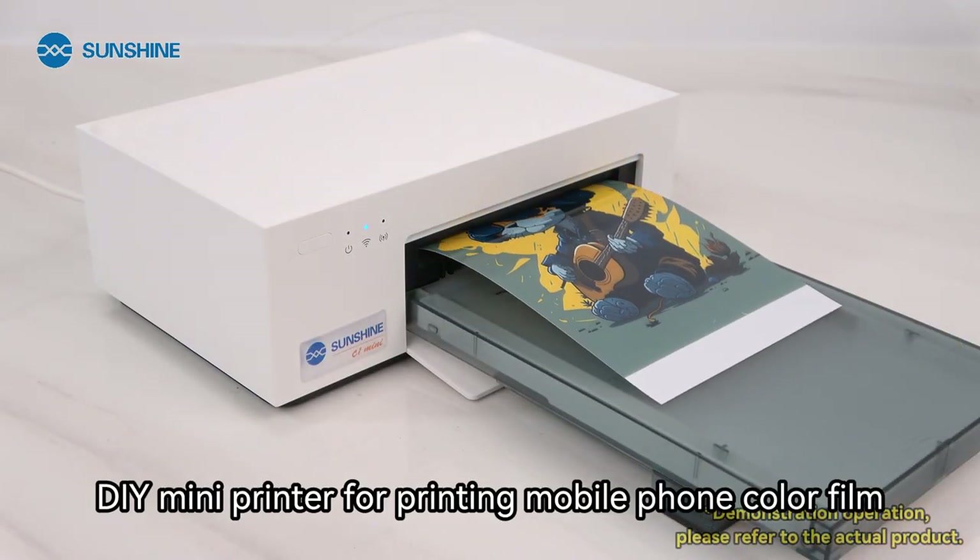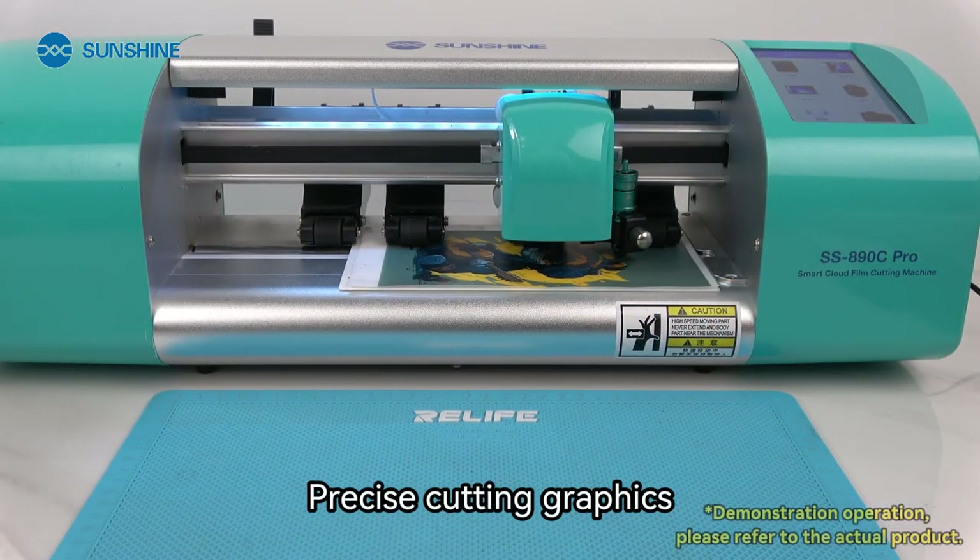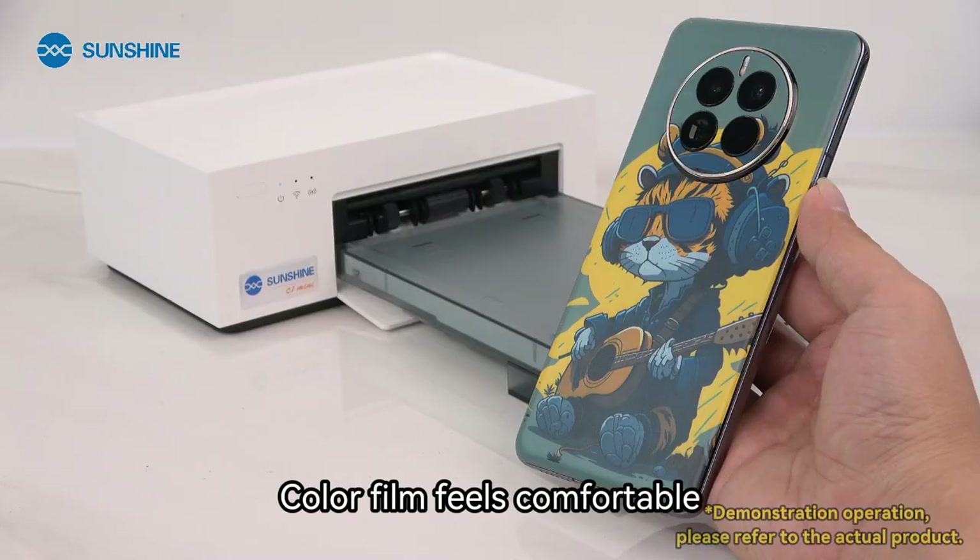DIY mini printer for printing mobile phone color film. It features precise cutting graphics and a comfortable color film feel.